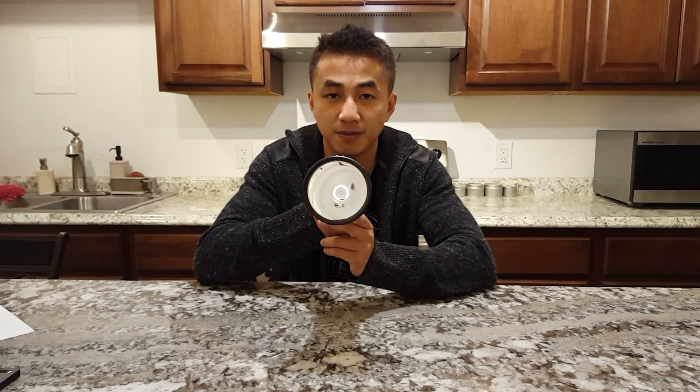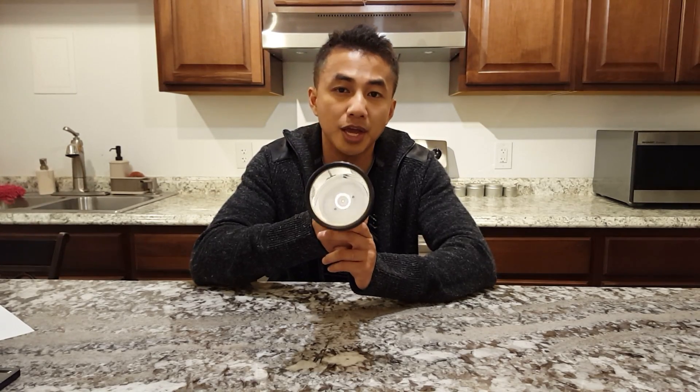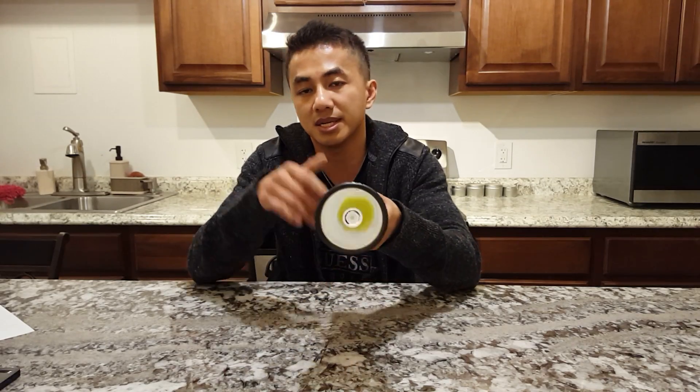This is the first light I'm releasing with a brand new LED from Cree. It's called the XHP35 HI. The HI stands for high intensity, which basically means it's a domeless LED from the factory.